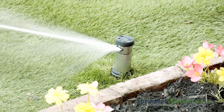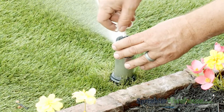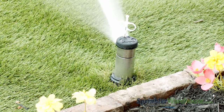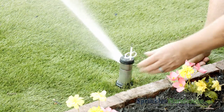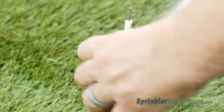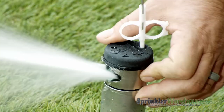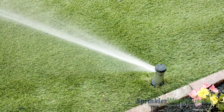Notice how straight and narrow the stream of water is. We need to diffuse that a bit by screwing down the nozzle retention screw — this will give us more even coverage. You can turn the turret back and forth to determine the pattern, also called the arc. To adjust your pattern, insert the plastic end of the rotor tool into the arc adjustment socket. Twist it clockwise to increase the arc, counter-clockwise to decrease.